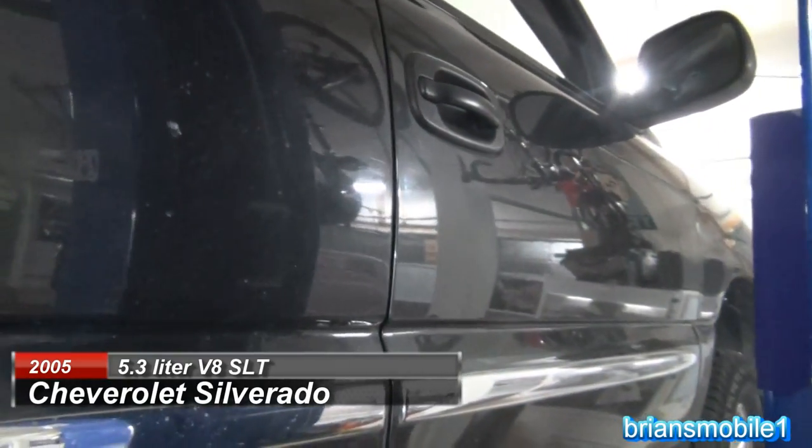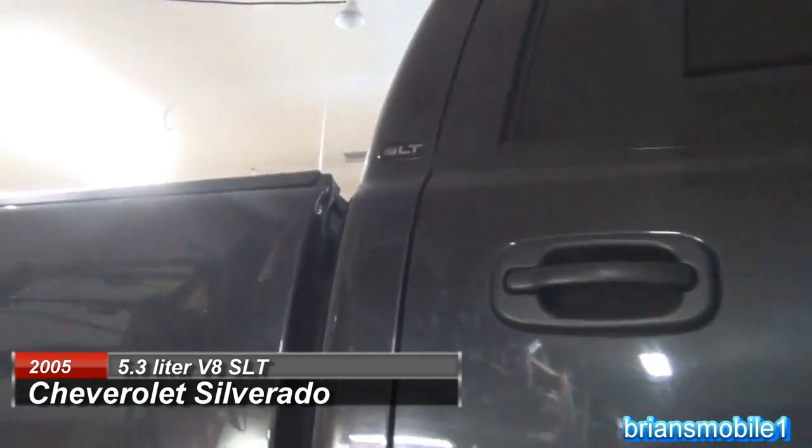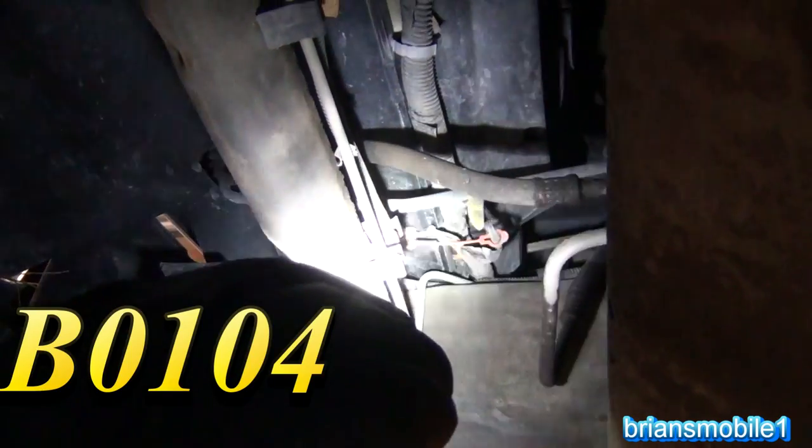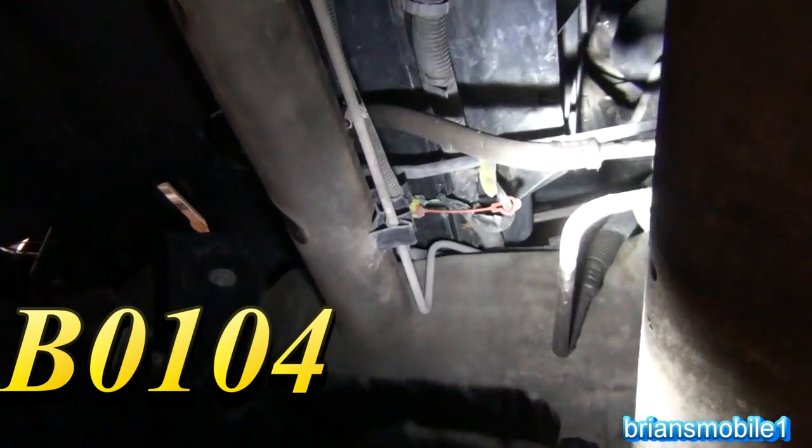Today we're working on a Chevy Silverado. This is a half ton, it's the LT trim. It's got a T in the VIN for the engine code. For the impact sensor, if you've got a B0-104, that is the right hand side, or passenger side.